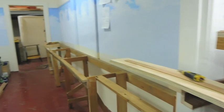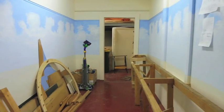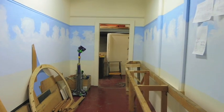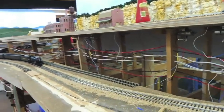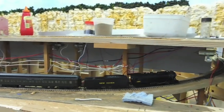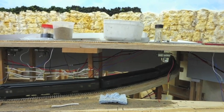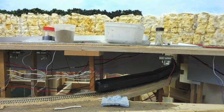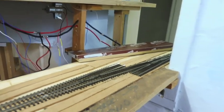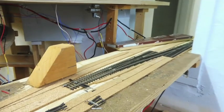We've started putting benchwork up in the little room here. There will be lift-up bridges across that far door. Here we watch the train coming through on the reverse loop. New cork has been laid here, and the track is going through to the little room and through to the port.